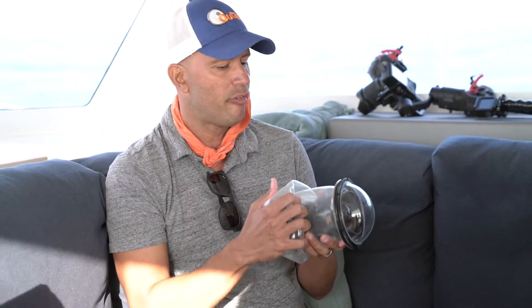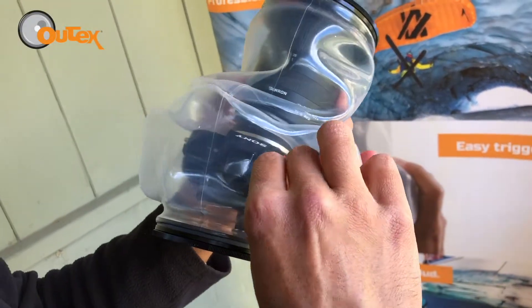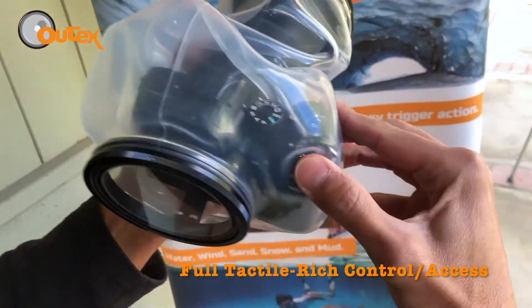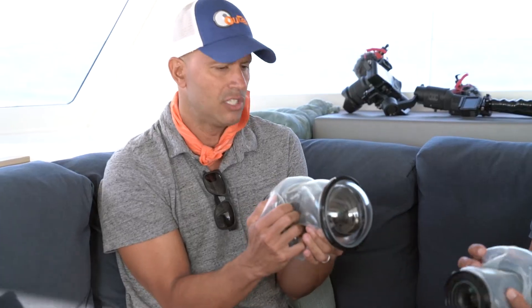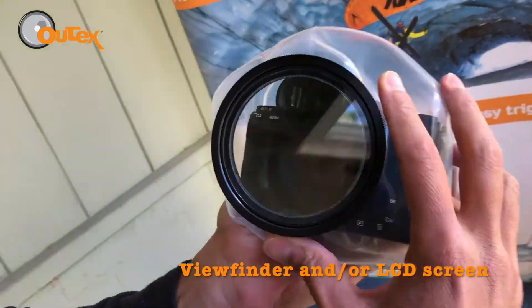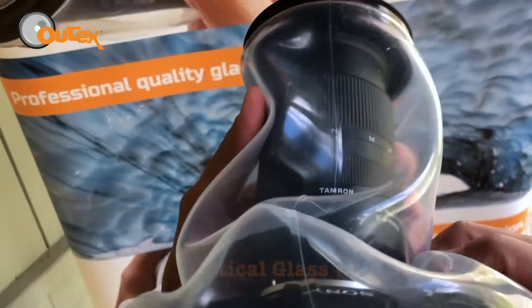We wanted a malleable, flexible, universal housing that not only works on different cameras and lenses but maintains all of your control because you've got tactile feedback. The housing itself is flexible — I can access all of the functionality of my lens. I can change the focal length, the zooming, the settings, go from manual to auto. I'm surprised at how tactile this thing really is.